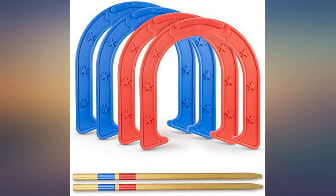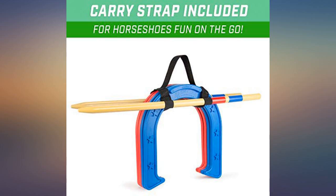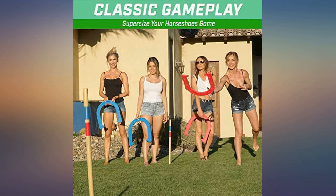Super fun game. The adults all enjoyed the scale of this game, and the kids had fun with the giant horseshoes. Great game for all ages.